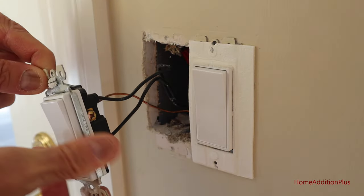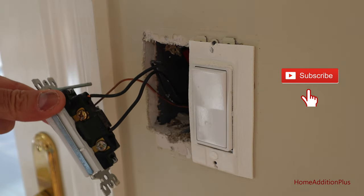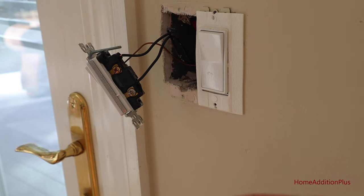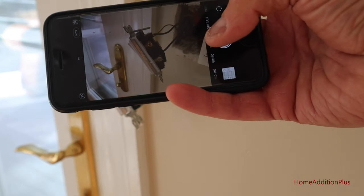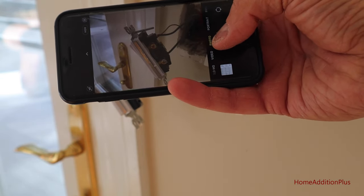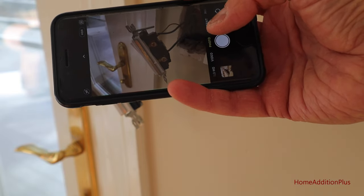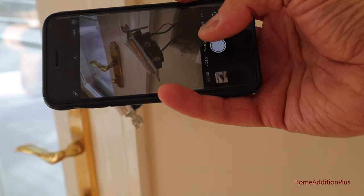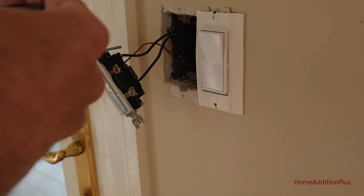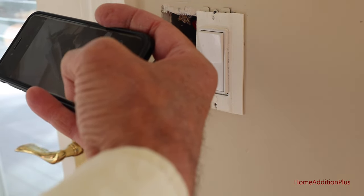I'm just going to pull it out a little bit so you can see what we're going to be working with — and there's the single pole switch. Even on a simple circuit like this, it's always a good idea to take a couple pictures of the circuit — in this case, the switch — before we work on it. That way we have a reference point in case we get confused or lost as we're wiring in the new circuit. This one's pretty simple, but again, better safe than sorry.